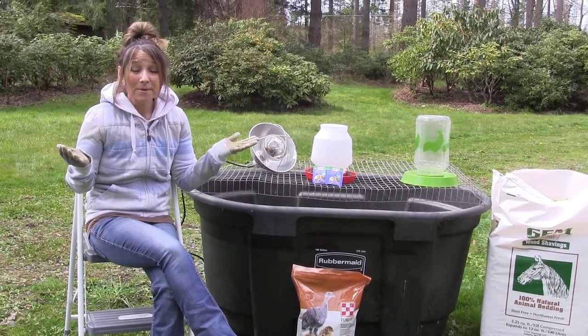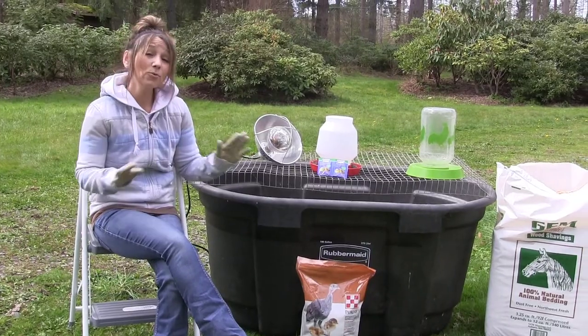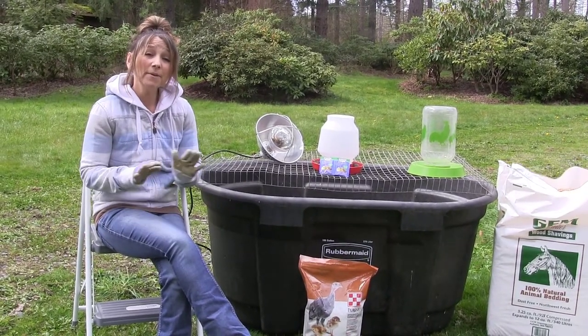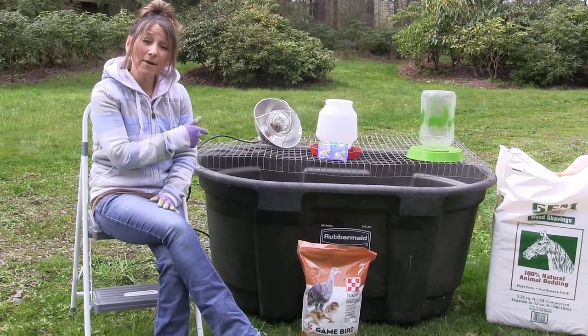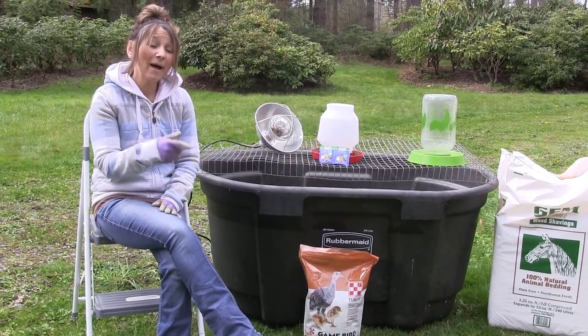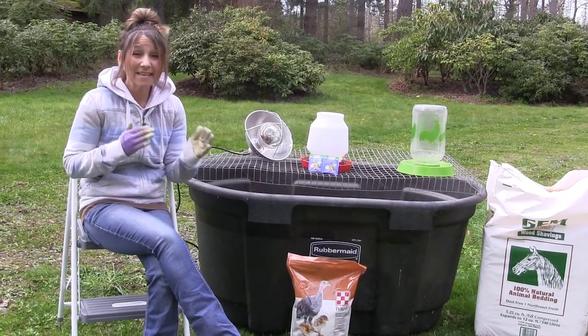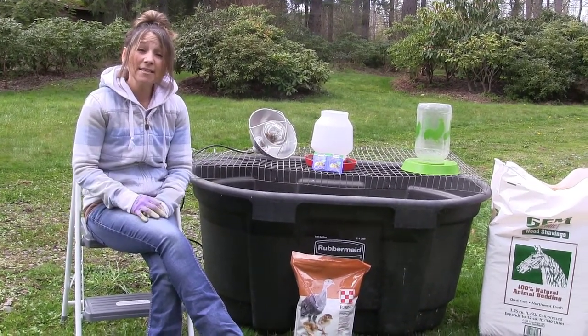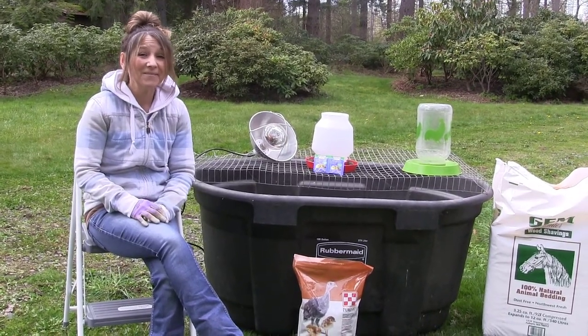Well, that about sums it up. Pretty simple, pretty easy — we've got everything ready to go. So the moment those turkeys start hatching and they get dried off, we're going to be moving them out to this brooder. I'm going to be giving you guys an update and letting you see how all this takes place. I thank you guys for following this journey — we've only got a few more days to go. Have a good day.